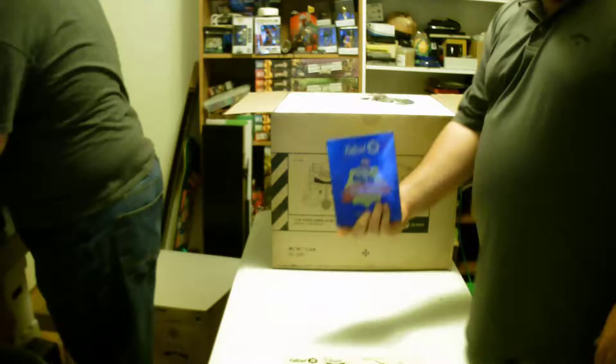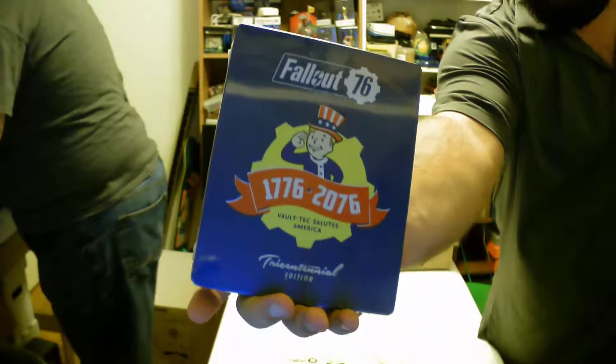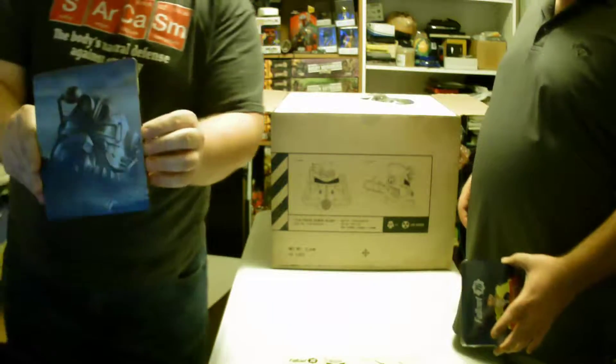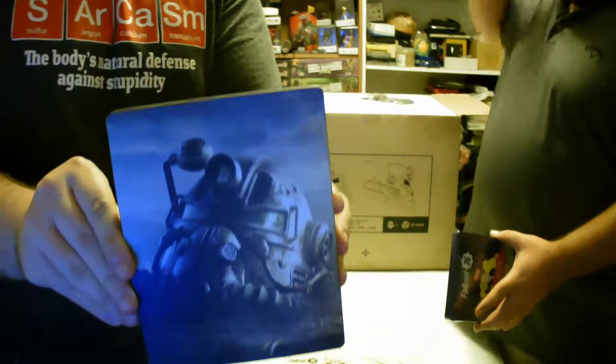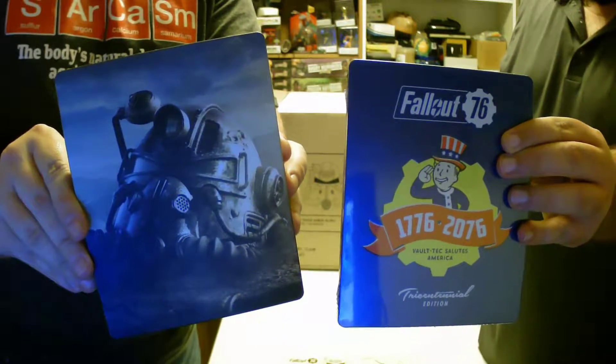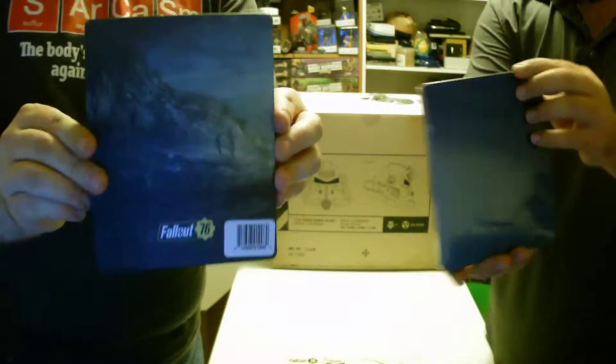Anyway, now we're talking about the steelbook. When you got it from Best Buy you also got this other steelbook that Blake's about to show you — side-by-side comparison, boom boom, there it is. I honestly like both of them.